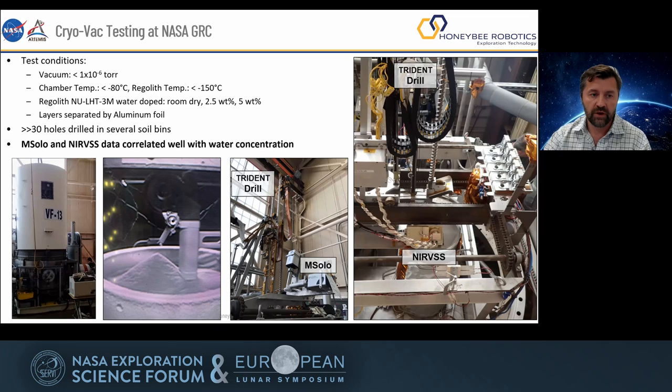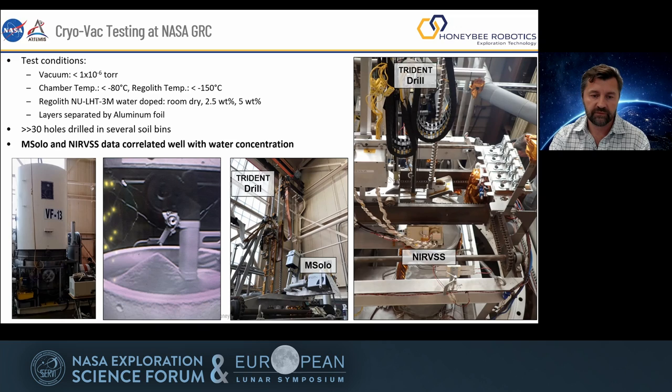We've done a lot of tests. We drilled over 30 holes at NASA Glenn in the VAC-14 lunar chamber, with both the MSOL mass spectrometer and the NIRVSS near infrared spectrometer, to determine whether this approach works with both instruments. The regolith had different water concentrations, and MSOL and NIRVSS managed to correlate water concentration with the spectra they saw in the data. Very, very successful tests proving the technology.